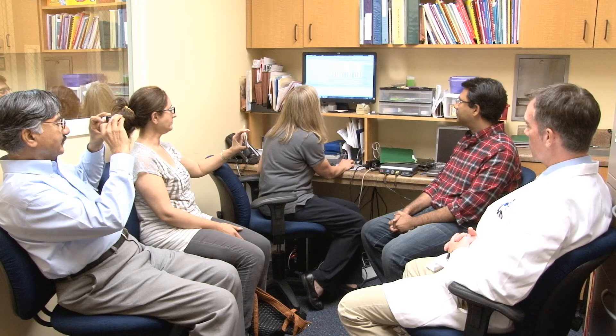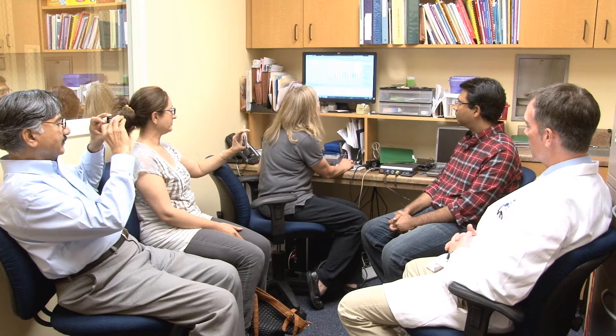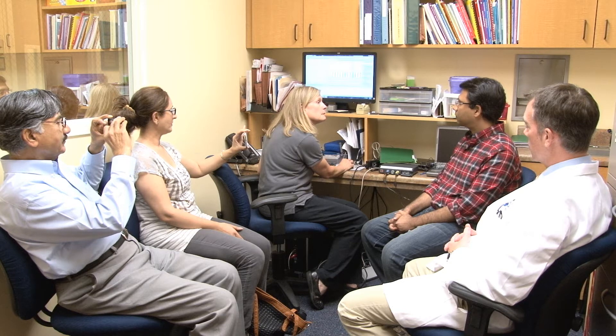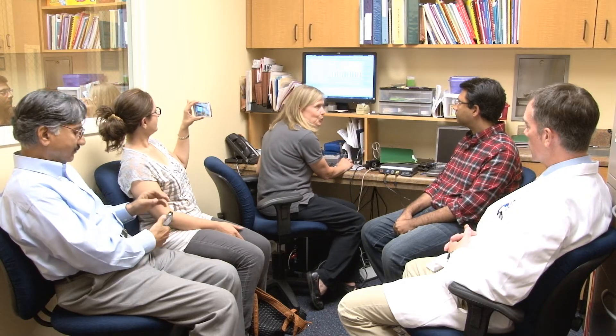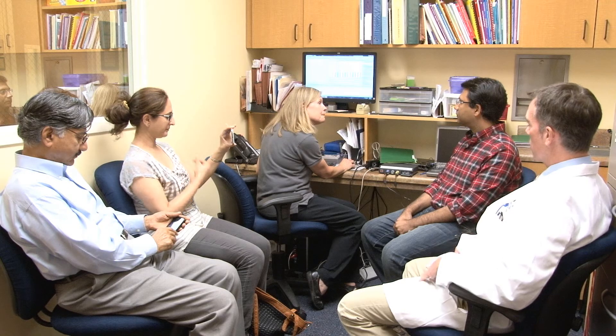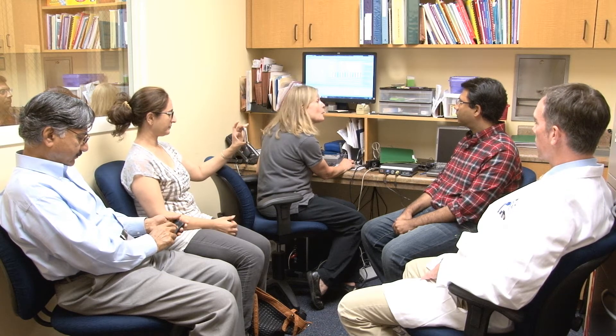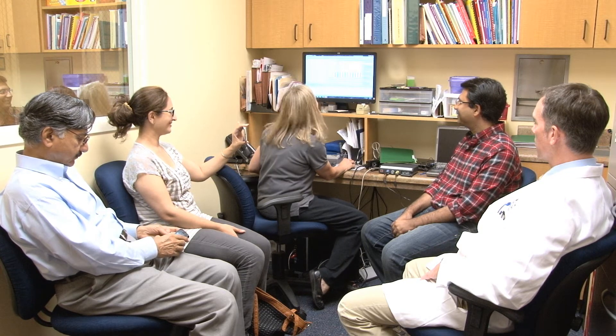Now I'm going to let you listen to a few other electrodes and just make sure it's comfortable on those. Do you hear that? Is that okay? Yeah. Make it a little bit louder. Yes. That's pretty good? Yeah, that's good. Now this is going to be a lower-pitched one. Do you hear that? Yeah. Is that pretty good? Yeah. It's quite soft. You want me to try to make it a little bit louder? That's fine. That's good right there.